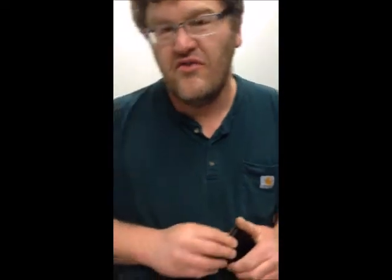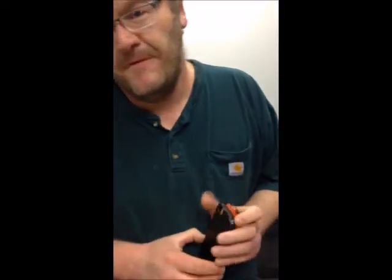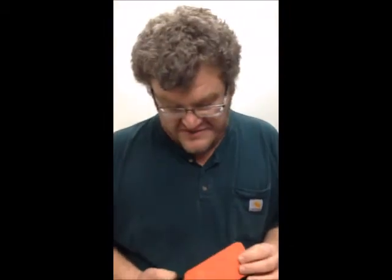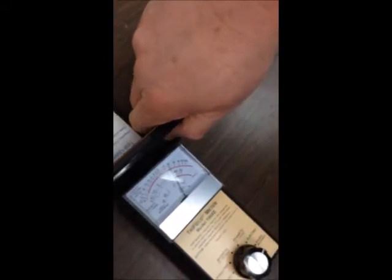But it is only in the direction of the head, right? That is right. It would not interfere with the signals coming out the sides or the back of the phone, correct? Yes, and of course we can test that because the Cruise Case is two-sided. If I put this tester at the back of the phone, there is no shielding.